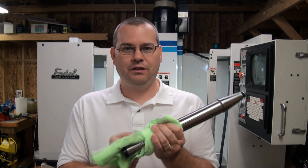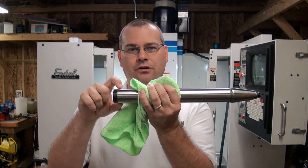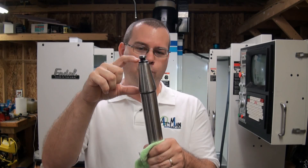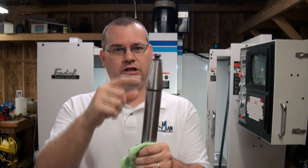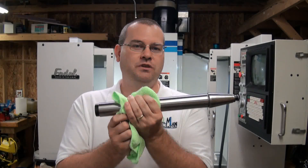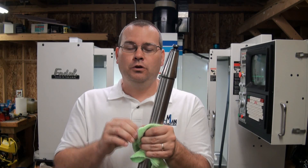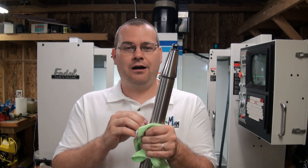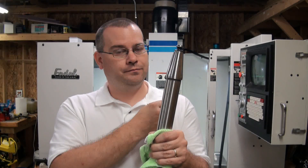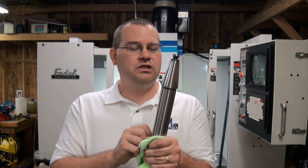So what we've got for this episode is a test bar. It's 300 millimeters long — about 12 inches — and about an inch and a half in diameter, roughly 30 to 40 millimeters. It has a precision ground 40 taper on the end with a pull stud so we can put it in the machine. This bar is precision ground and calibrated all the way down. When we put it in the spindle, we know it has almost zero runout — it's about as perfect as you can get. So any runout we measure will be from the spindle.